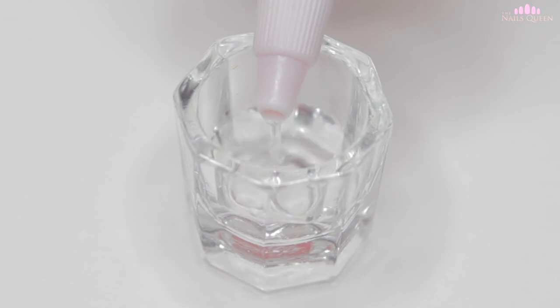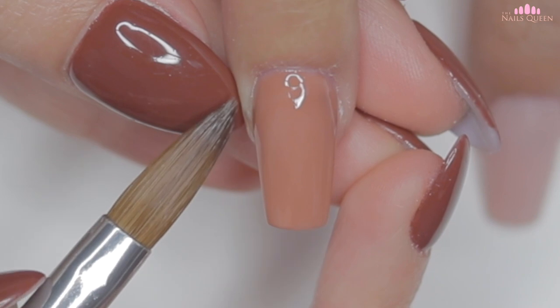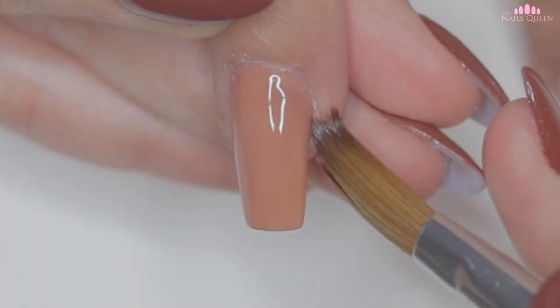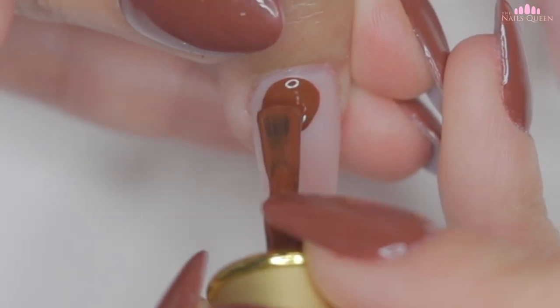If necessary, you can pour a little bit of pure acetone in a small container and with the same brush that you apply the acrylic with, you can remove any gel polish from the skin and correct any imperfections around the cuticle area before curing the product.